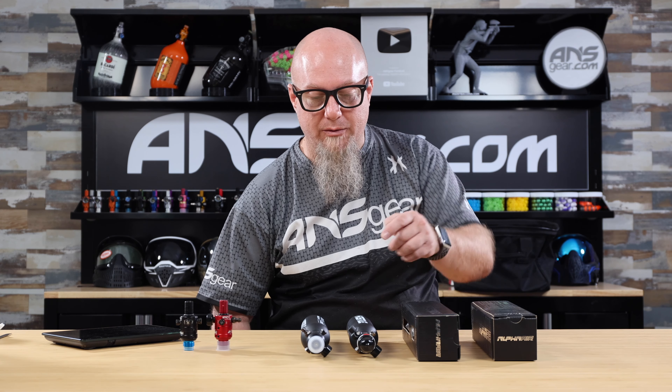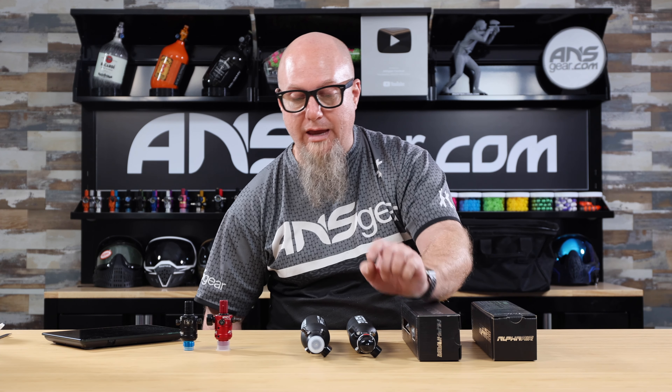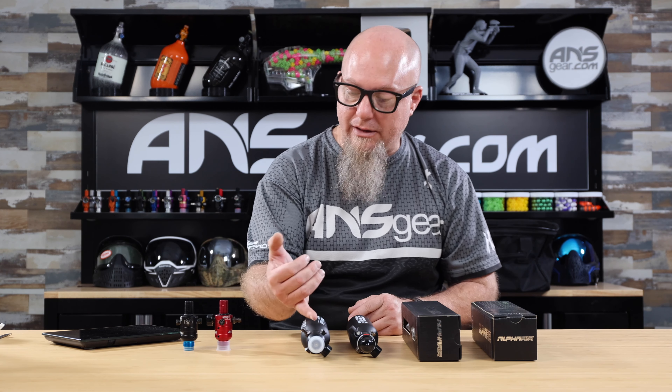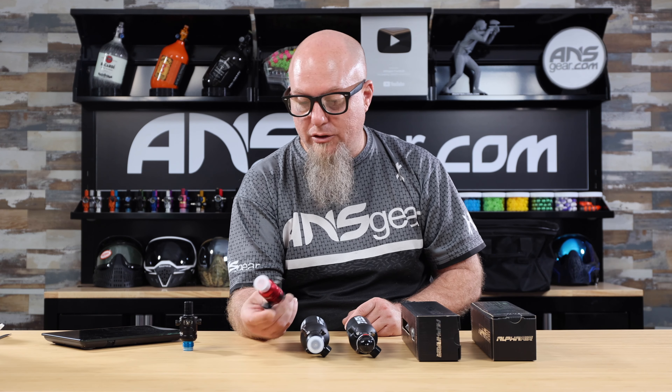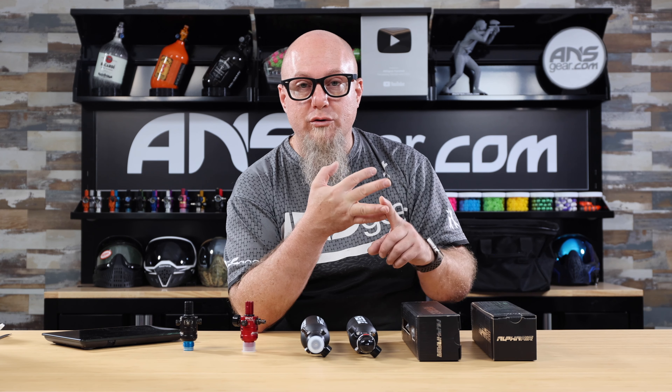It's a 15 cubic inch bottle with a 4500 pound fill pressure. You can get it with a multitude of different regulators — the standard HP8 regulator, or any of the V2 Pro regulators: the standard black one, any of the colored versions on the website, the Orbit, the Nexus, the Fossil — any of those Pro V2 reg styles as well.